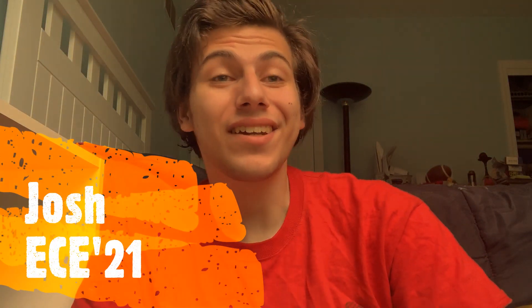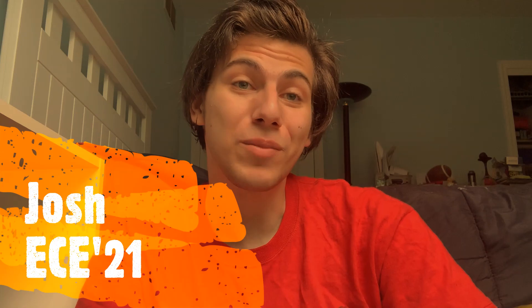Hello there. My name is Josh, and I am a senior pursuing a double major in computer engineering and computer science. Hi, my name is Sam, and I'm a senior studying electrical and computer engineering.